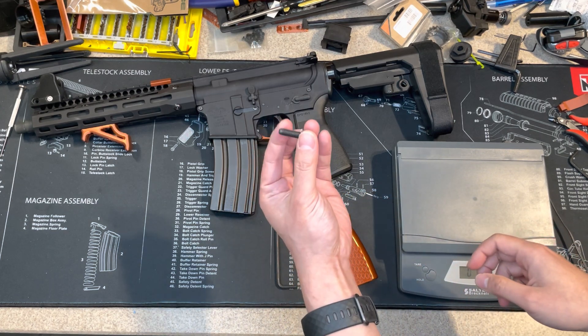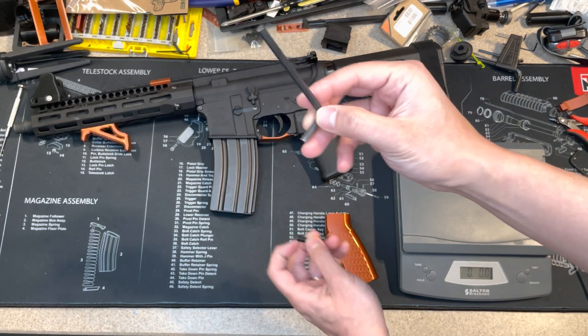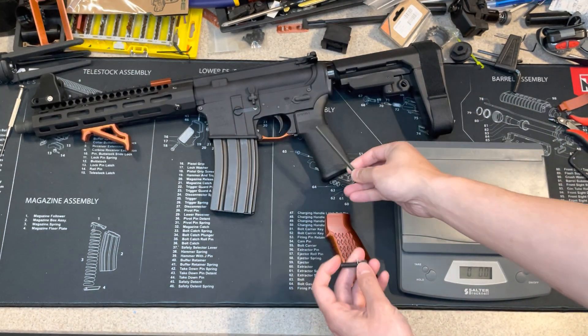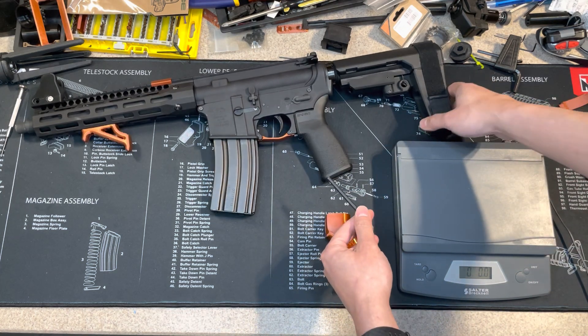I already removed the side screw, so it's pretty simple. Just need a longer hex key, go inside, and then remove it.